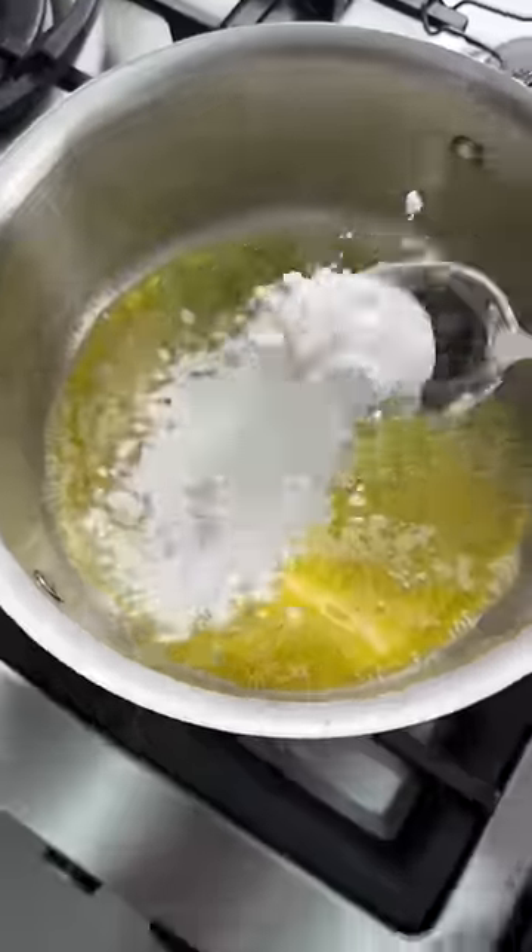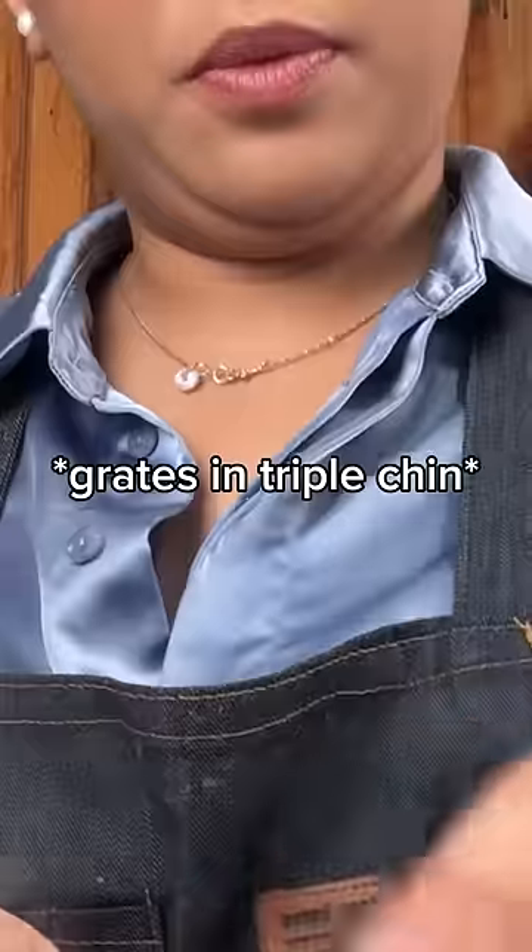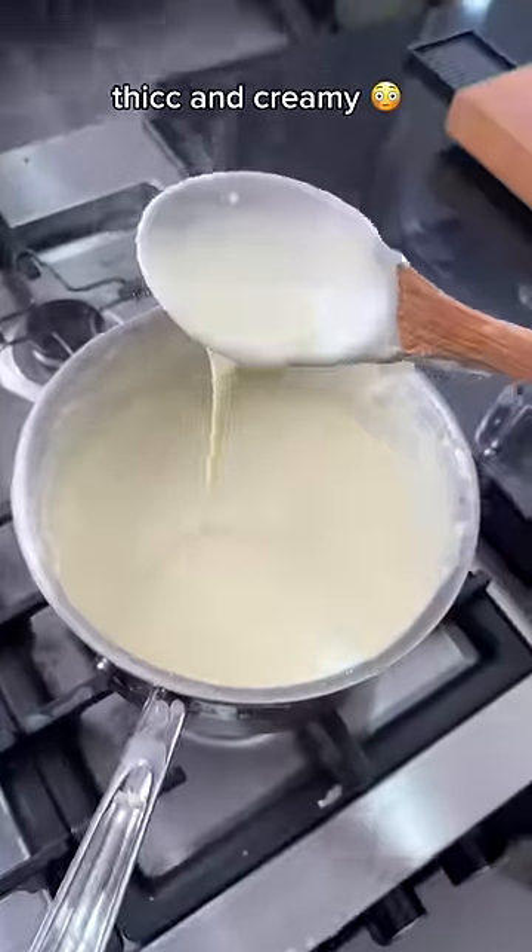In a pot: butter, flour — cook until smooth. Wait until it's thick before adding more. Salt, nutmeg, parmigiano reggiano. Look how creamy that is.